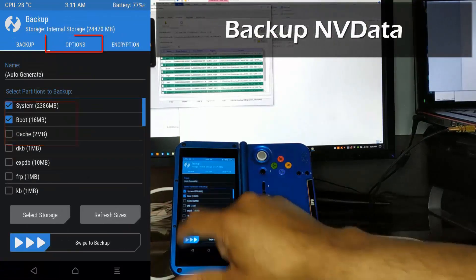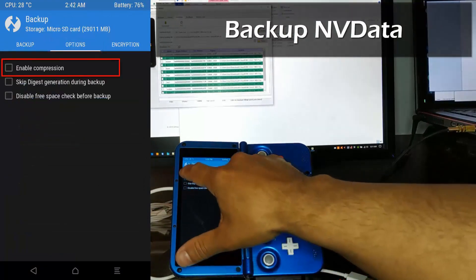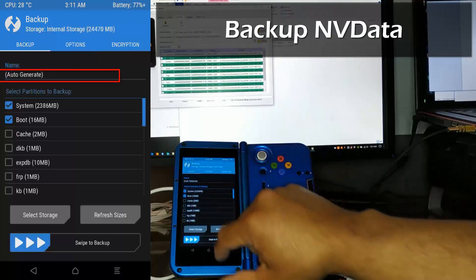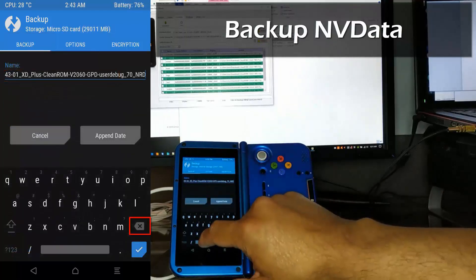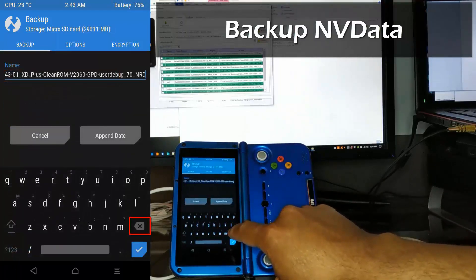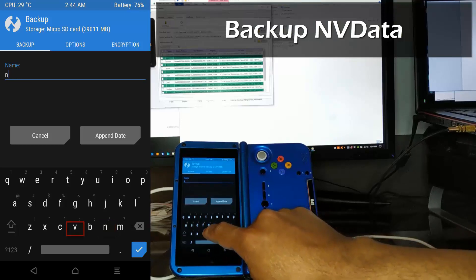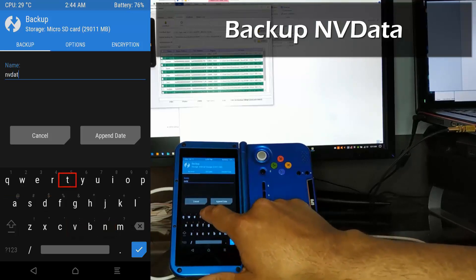We're using TWRP to back up the device's NV data and we'll transfer it to our new Clean ROM installation. NV data includes information like the XD's MAC ID. If you have multiple XDs on your network, this is especially important because you want to avoid the XDs fighting over the same connection.